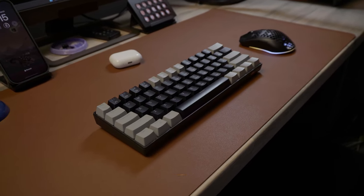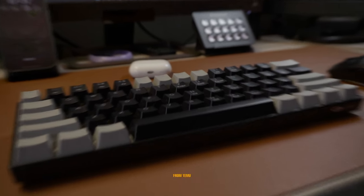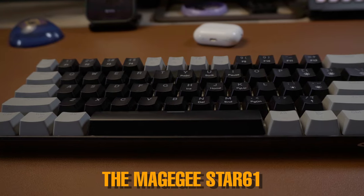This is a mechanical keyboard that cost me just three pounds from Temu, the Mage G Star 61. In my initial video I was actually quite impressed with just how much you got for three pounds with this keyboard. It was really awesome for what it cost but it wasn't great and it wasn't anywhere near as good as my actual keyboard. And more than anything it had this weird ringing bell sound to the keys every time you pressed them, and it was super annoying.